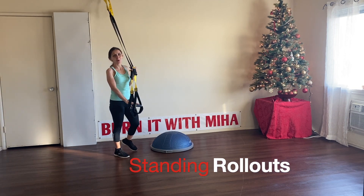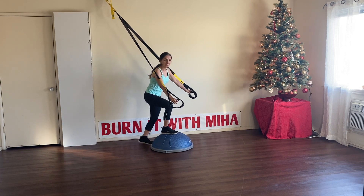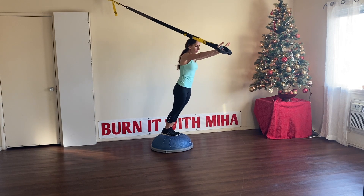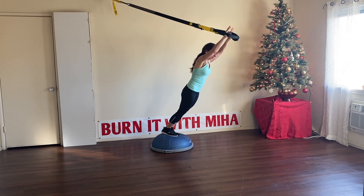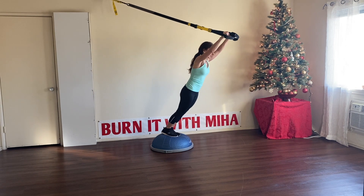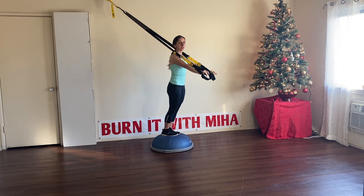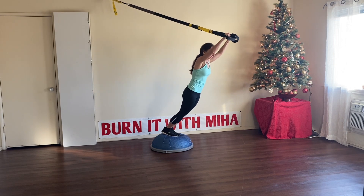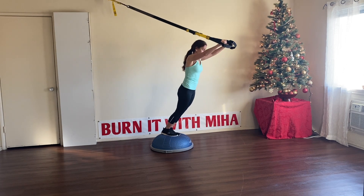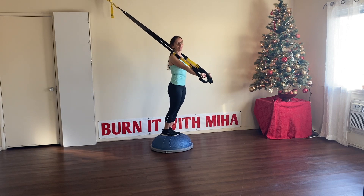Next exercise, we're going to do some roll-ups. Take the straps, go on the BOSU ball, put your feet together if you can. Arms forward and just lean slowly forward — your core is engaged — then push back all the way. Let's go nine more. On this exercise you're going to feel your arms, shoulders, abs, even some glutes and upper back. No need to rush, go slowly. Let's go for four more.